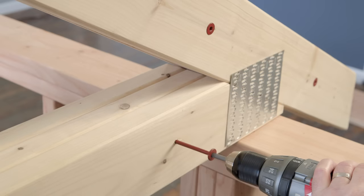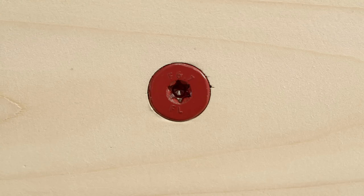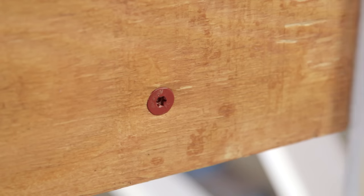As with all Lockline fasteners, Flatlock requires no pre-drilling, saving you time and money. The flathead sits flush, allowing for easy application of drywall or trim.